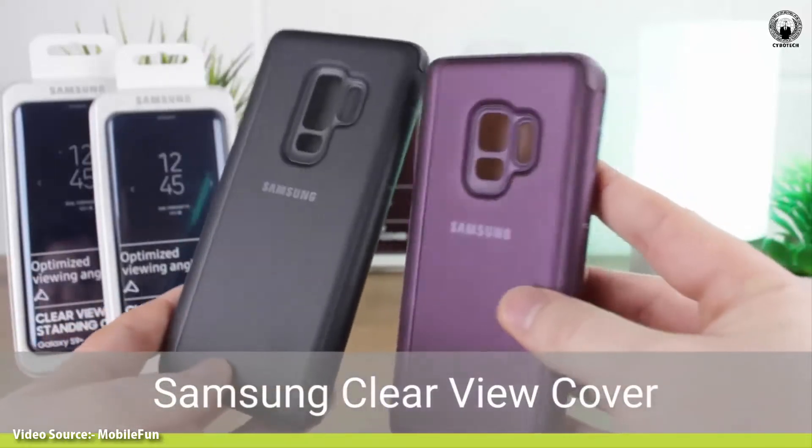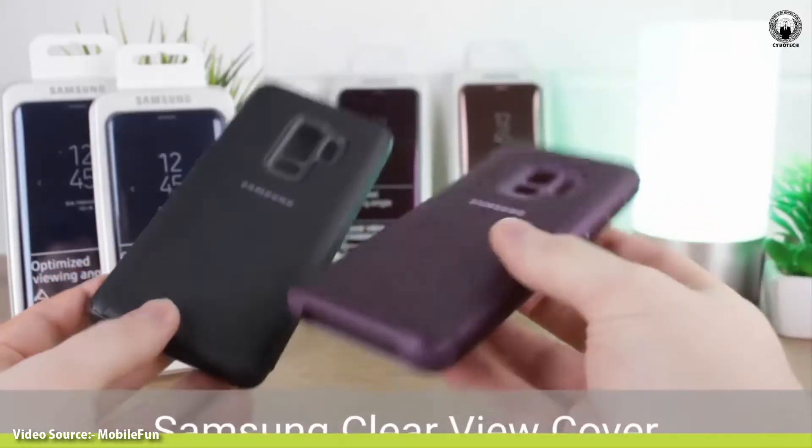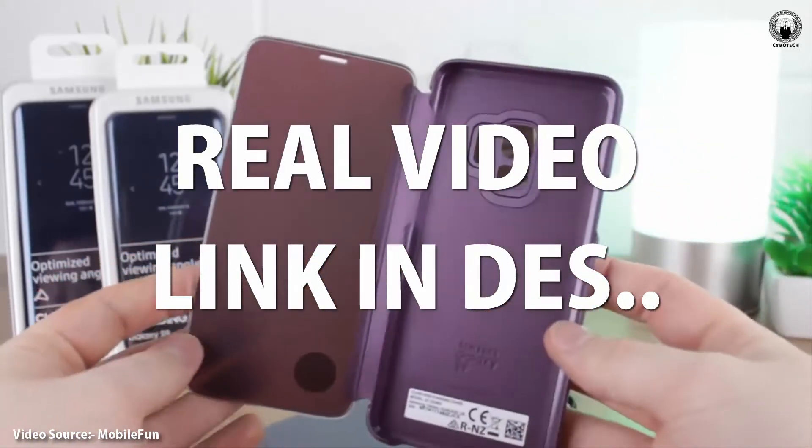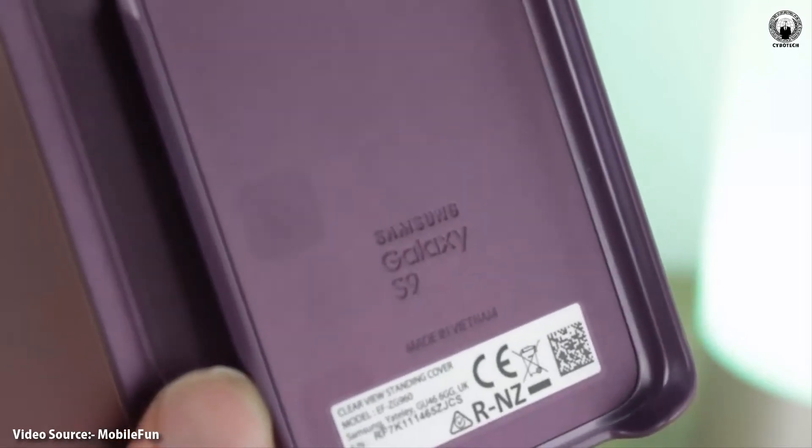Samsung Galaxy S9 and S9 Plus leaked in official S9 and S9 Plus case video. Mobile Phone, one of the most popular accessories retailers for smartphones, has gotten hold of the official clear view cases for the S9 and S9 Plus and revealed an interesting tidbit.